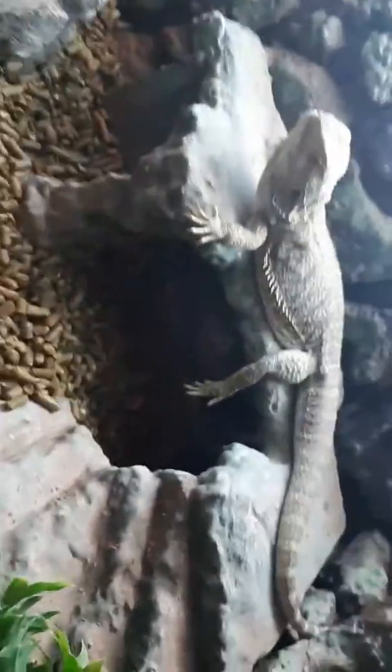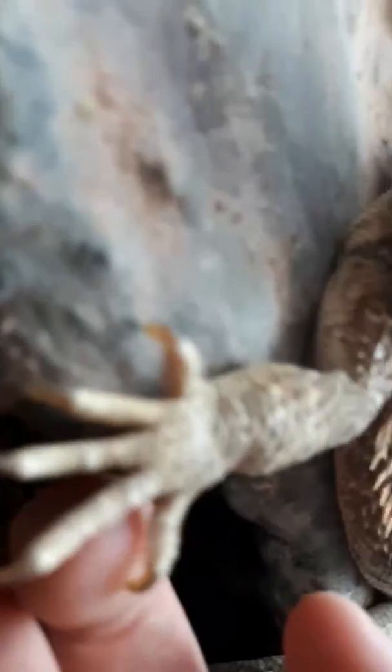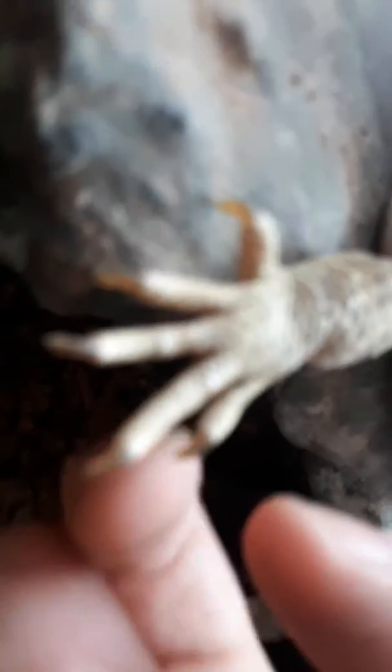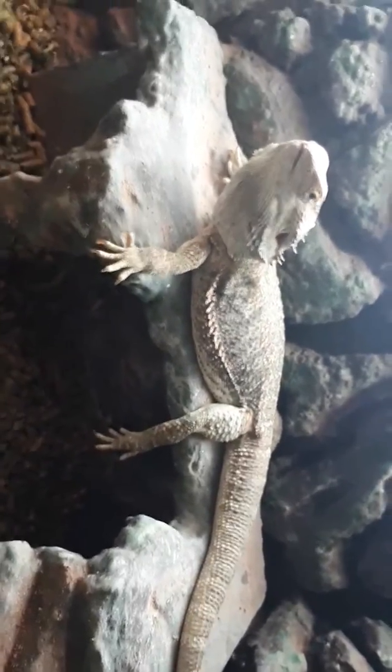We did put him on tile to start with, but he's been kept on sand his entire life. When we got him as a rescue you can see his claws just go straight down — no gentle curve, no nothing. You can see a little white knuckle there — that's the extra added bit. That's because he's been kept on sand, so his toe goes straight across and then straight down for the claw, and it was hurting his feet. So we put him on this substrate and it seems to be working just fine for him — he's happy.